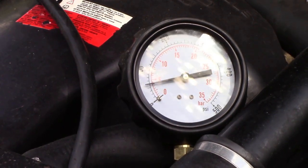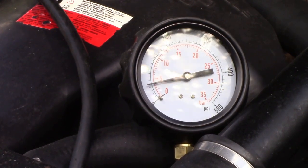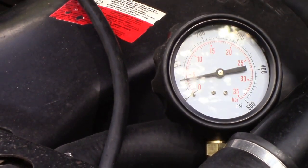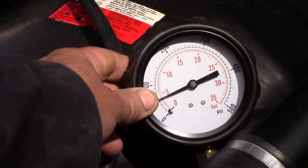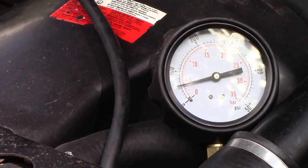I can't quite see the gauge square from here, but I'm going to keep the camera in this position. There's a bit of vibration — this is a Land Rover after all. I'm going to stop this video now and come back to it when the engine's warm.